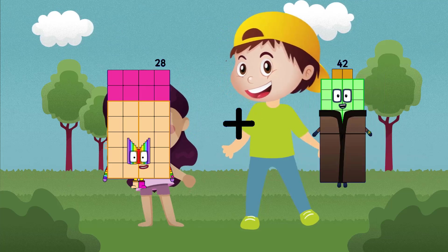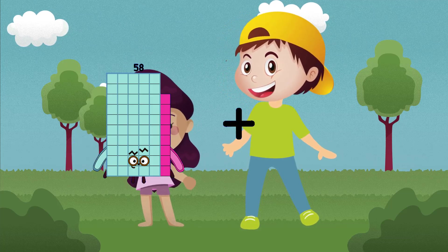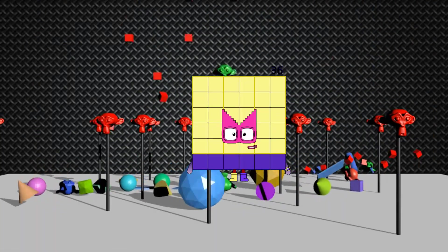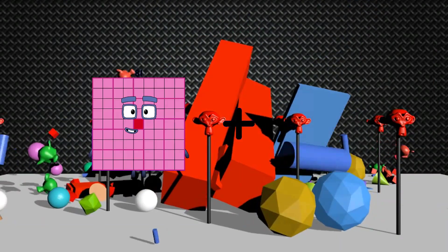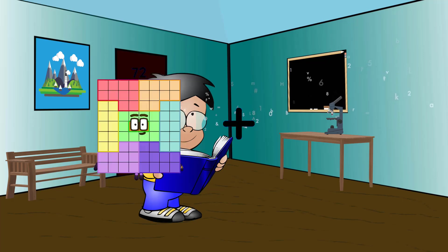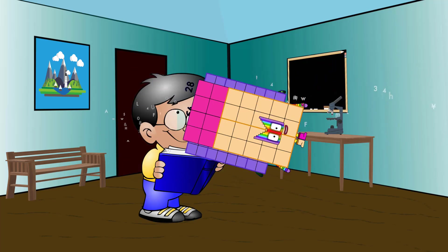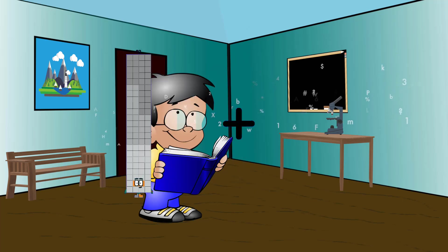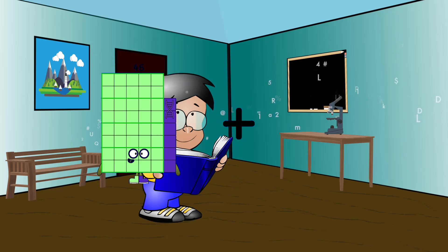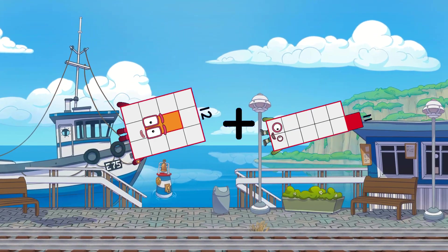28 plus 64 equals 92. 20 plus 36 equals 56. 81 plus 2 equals 83. 64 plus 22 equals 86. 2 plus 90 equals 92. 12 plus 11 equals 23.